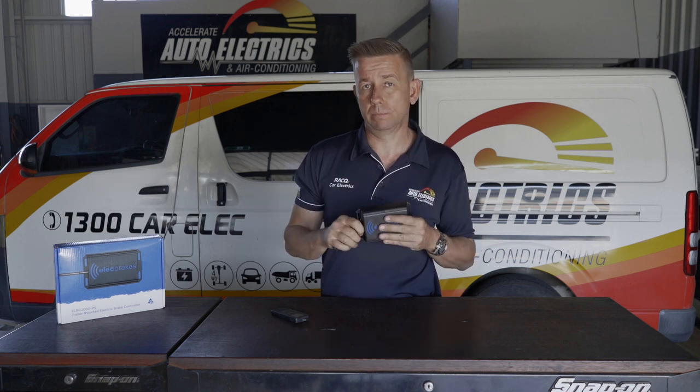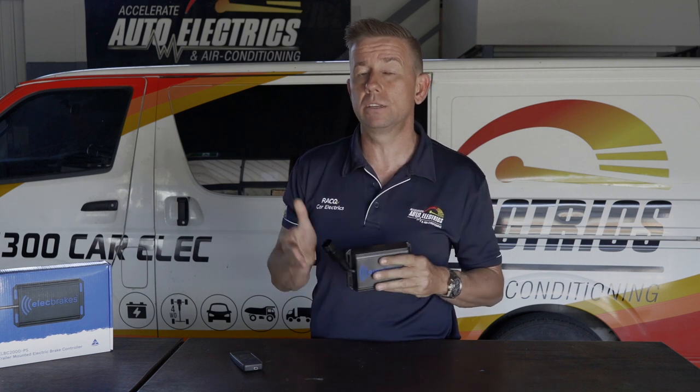That means this is a fully proportional brake controller that operates as good as or better than most others on the market. The big question — and honestly the fear I had initially — is what if the Bluetooth connection drops out? Well, that's solved because if it loses the connection it just keeps the previous setting on the controller.